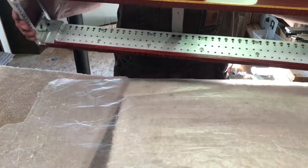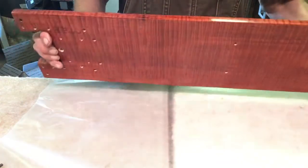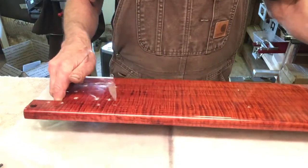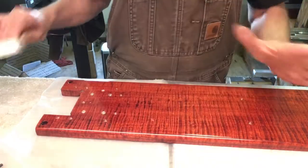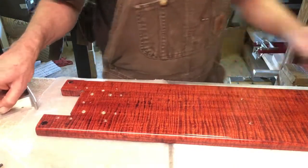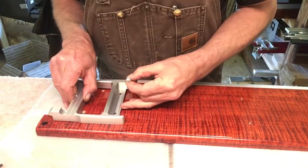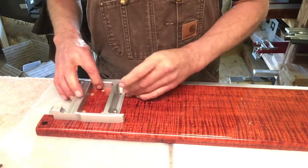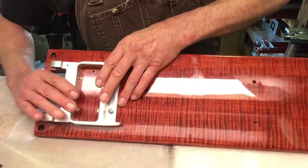Beautiful. Now it's time to build up the top. We got this nice root beer color flame maple — hmm, makes me thirsty. And we're going to be putting these big hard-edged aluminum parts on there, so we want to be really careful not to scratch anything. We're going to carefully place it about where it's going to go, and these just kind of hold it in place while I turn it over.